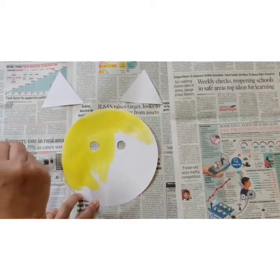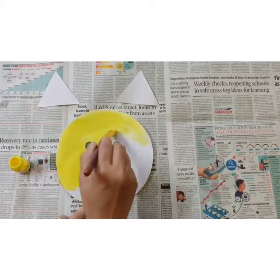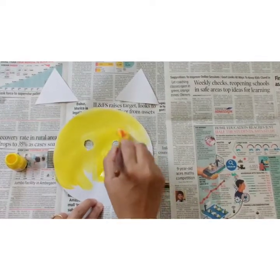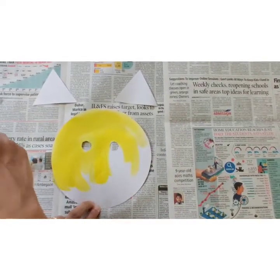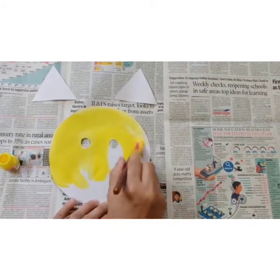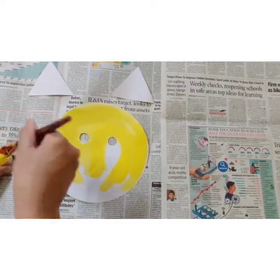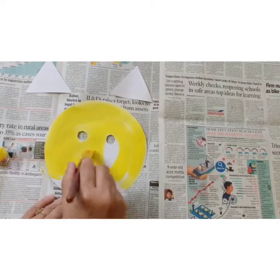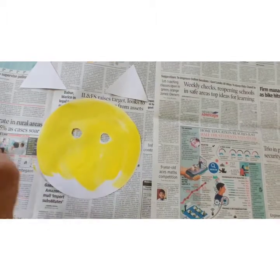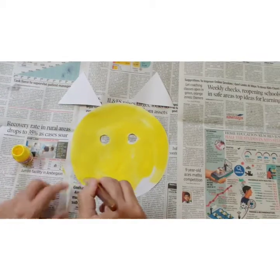Tiger's face and these two ears, we will paint with yellow color. I am using a paintbrush. If you don't have a paintbrush, you can use sponge or cotton. Dip your sponge or cotton in yellow color paint and then color it. We are going to color the ears also with yellow color.